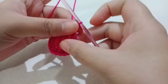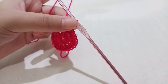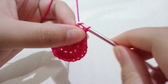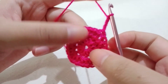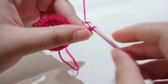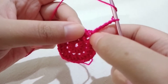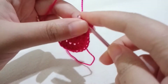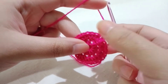I finished my second round and slip stitched in the first chain space. For round three, I'm going to chain three — one, two, three. This chain three counts as a double crochet. You're going to chain two, then make one double crochet in that same stitch. So that's our V-stitch — double crochet, chain two, double crochet in the same stitch.